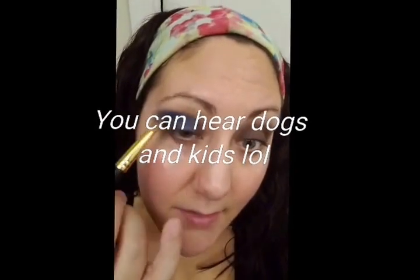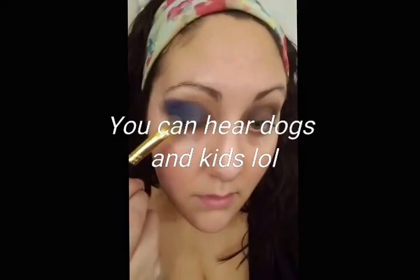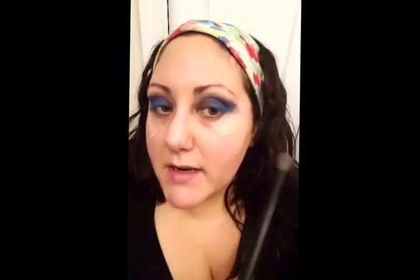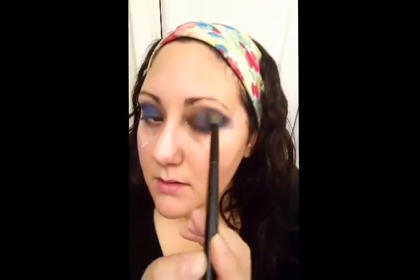Using a blending brush from BH Cosmetics to make sure the colors blend a little better. It's going to look a little strange because we still have the tape on, but once we remove it, it's going to look completely different — just bear with it.